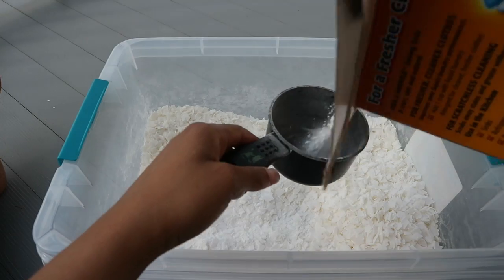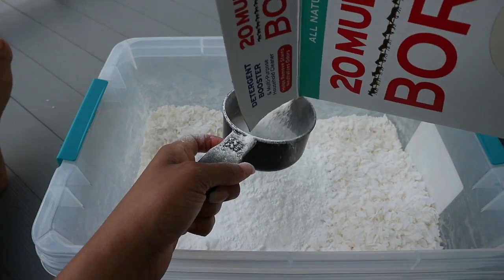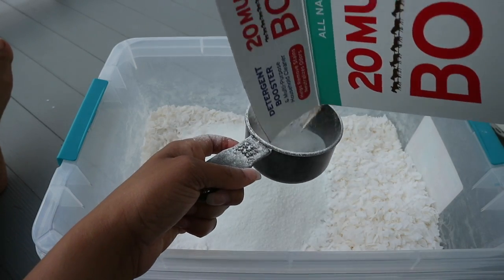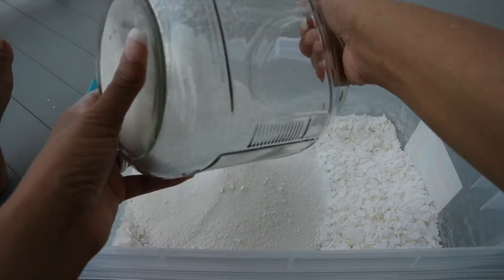Just like the fabric softener, you're going to repeat all the steps: two cups of baking soda, two cups of borax, two cups of super washing soda, a box of laundry flakes, and then use the rest of the jar of fabric softener. Mix everything together.